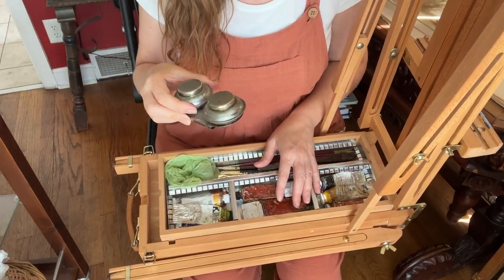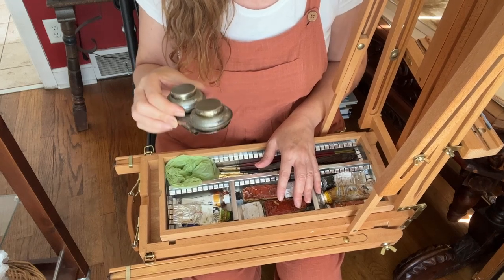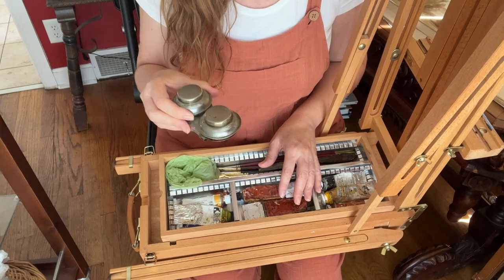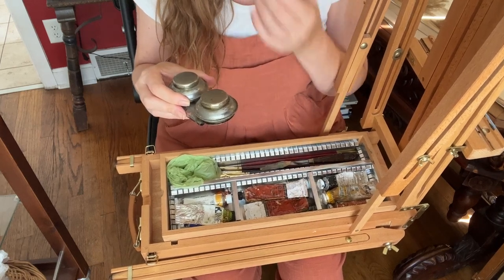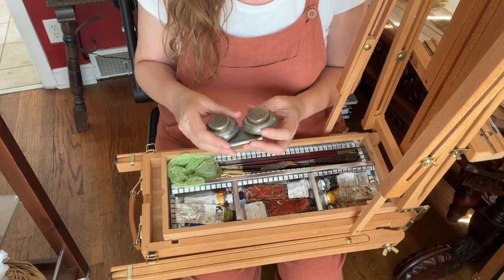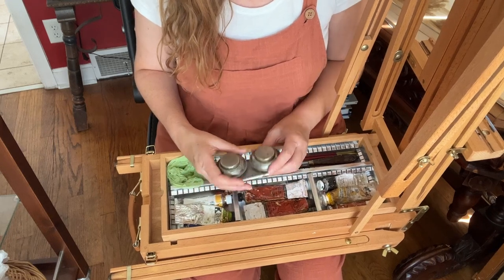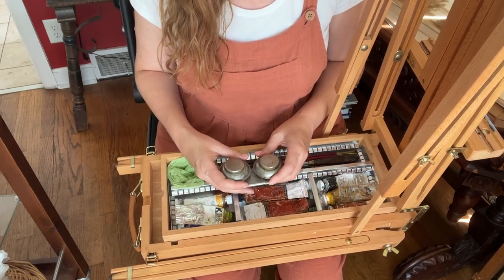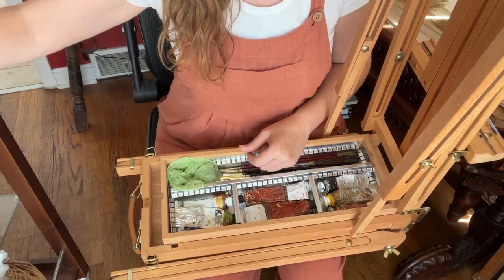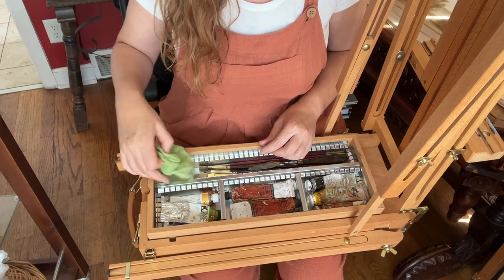You can get a really tight-sealing little jar for your thinner — it has to seal really well. You do not want thinner, odorless or otherwise, leaking. Try to keep the thinner container upright in your car and upright when you're carrying it. That means I usually don't put it in the box; I usually have it separate.